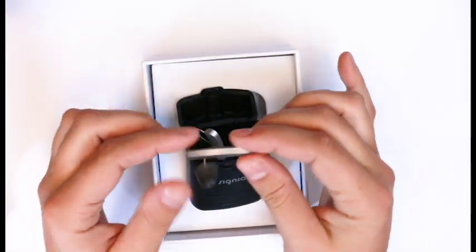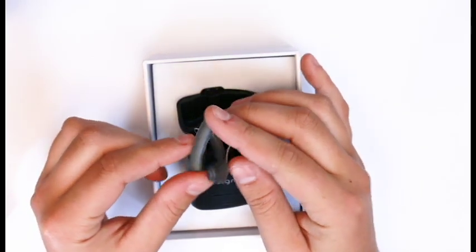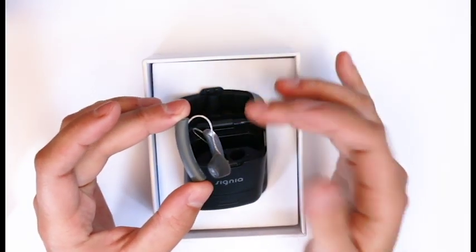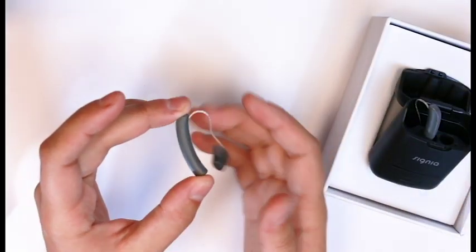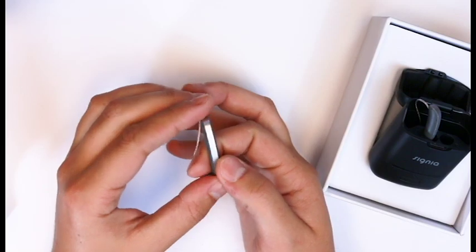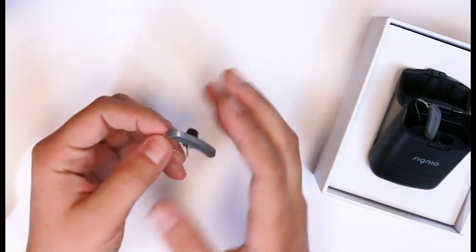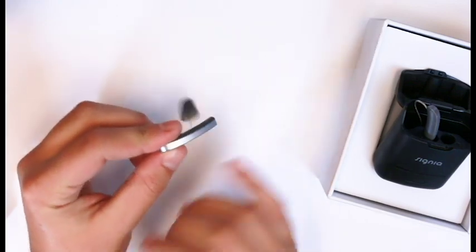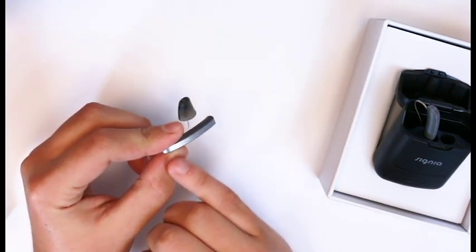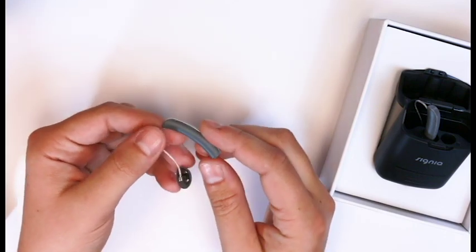So this is our Styletto — as you can see, it's definitely a lot different than our current hearing aids. It's a little bit longer but a lot thinner side to side and thinner from the back. They've gone with this contemporary design — there's no pins, there's no battery doors. We've added this nice brushed chrome or silver finish.